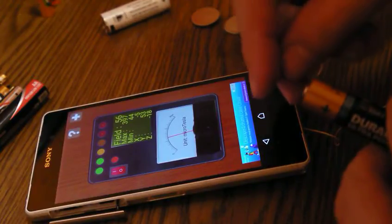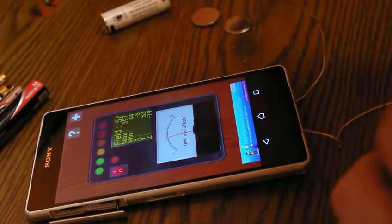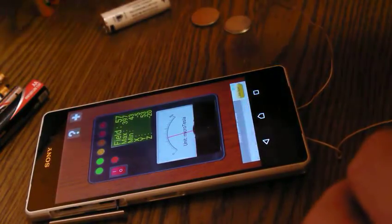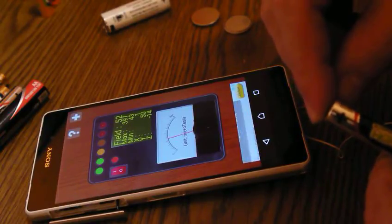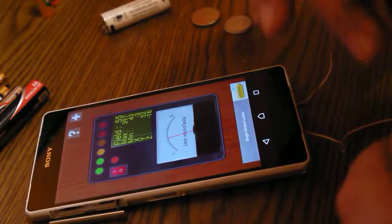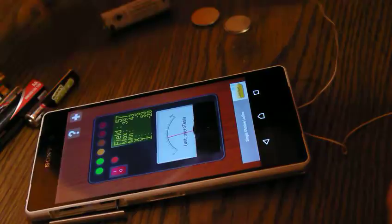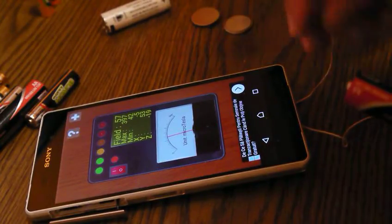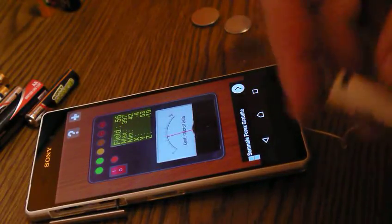This one is good, it can be used. Like I said, it's just an idea, a comparison between batteries. Here we go — nothing, nada. What about this — nothing, almost nothing. That's funny, it goes the other way — 52, 51. Not very good. But like I said, this one is good and can be used, and I know this one is really waste.